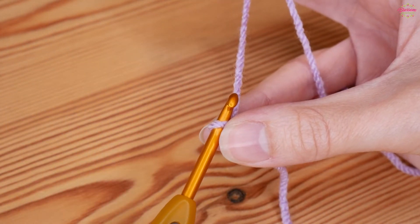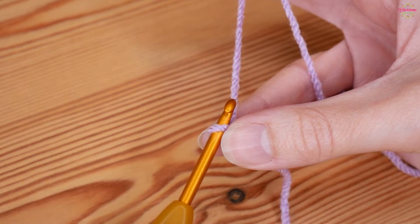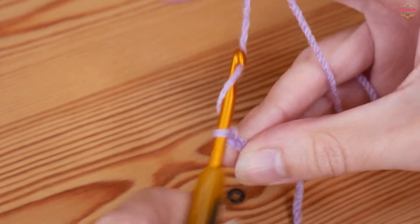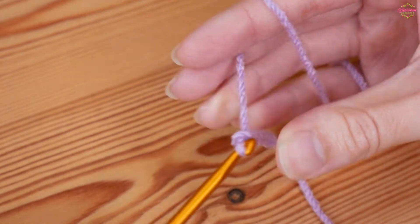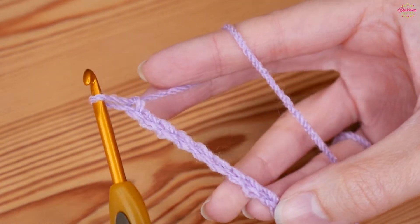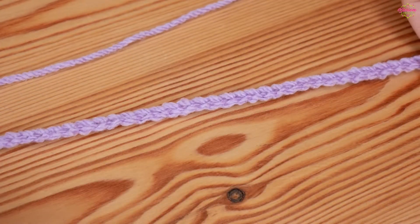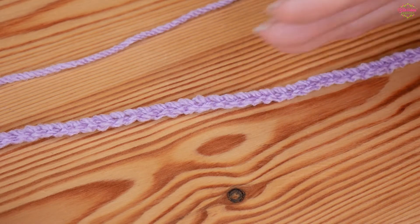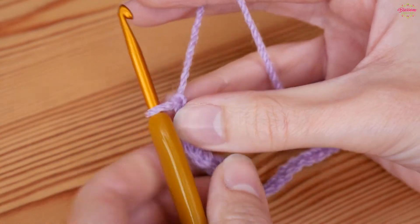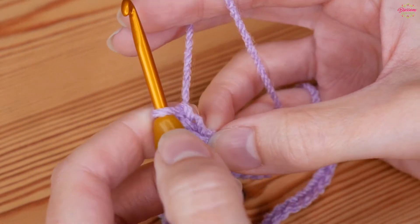For your foundation chain, you want it to be a multiple of ten — so chain the width that you need your project to be, just make sure it's a multiple of ten: one, two, three, four, five, six, seven, eight, nine, ten. Just remember that when you're doing a ripple stitch, the length of your flat chain isn't the length it will end up once you've worked your ripple — it will shorten up, so bear that in mind. Once you've done all your multiples of ten, add an additional two chains to the end, then we'll work back along the foundation chain.